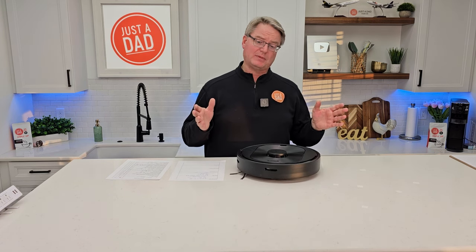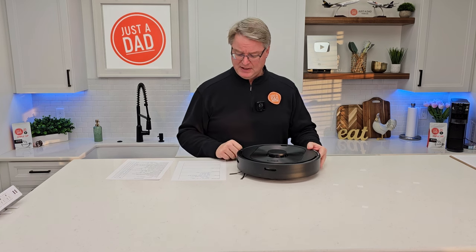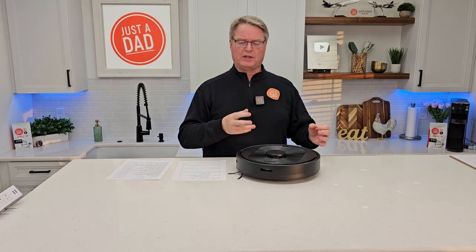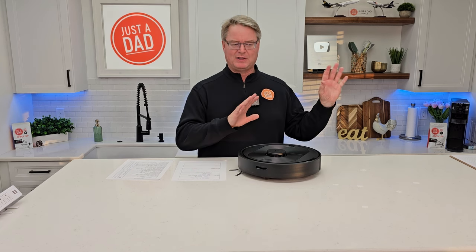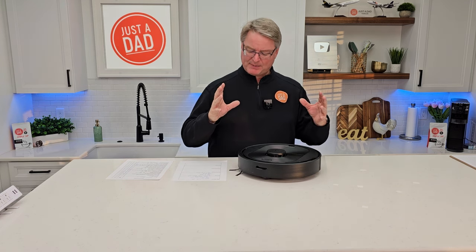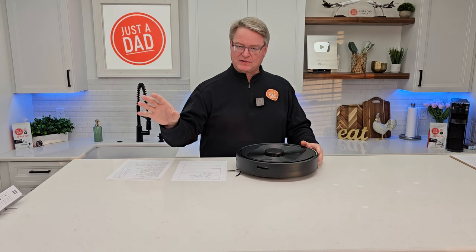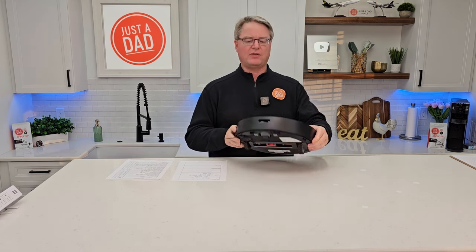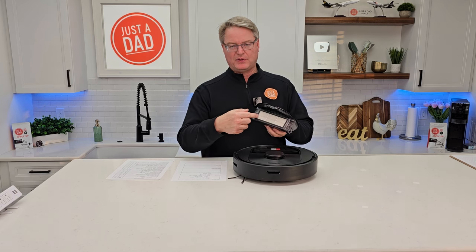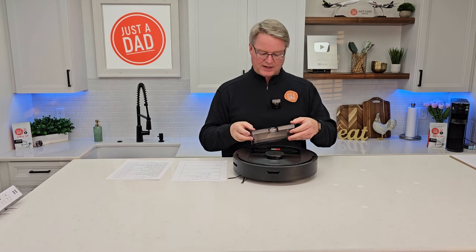Things I like: it does a really good job picking up hair, confetti, and small particles on both carpet and hardwood floor. It maps quickly. The app is working now — I was having a lot of problems with a different model where the app was crashing and the map would spin for about a week, but today it's working well and is easy to use. It has a small profile, it's not super heavy, the base station is compact, and the maintenance is relatively easy. I love the large filter — it goes longer between cleanings, whereas small filters clog easily and you lose suction.